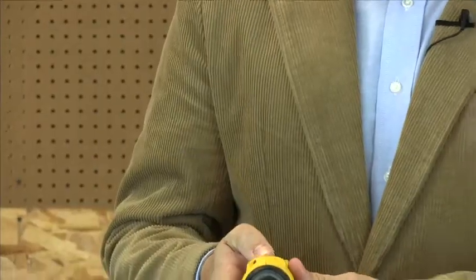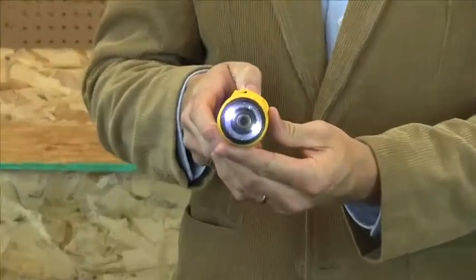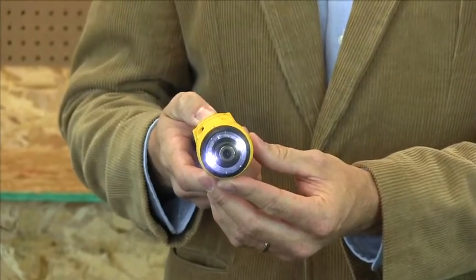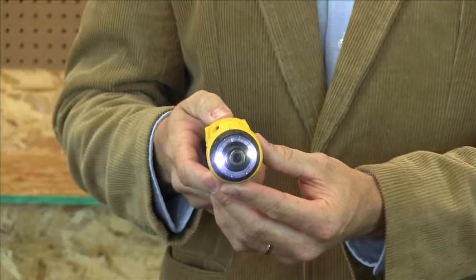Gyroscopic technology is also being used in tools today. For instance, this DeWalt gyroscopic screwdriver. When you tilt this screwdriver to the left or to the right, the gyroscope is able to detect the angle at which you're tilting it so it can vary the direction and speed in which it spins. This DeWalt electric screwdriver is a fun example of gyroscopic technology.